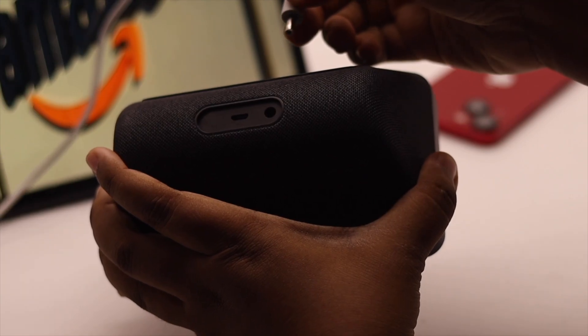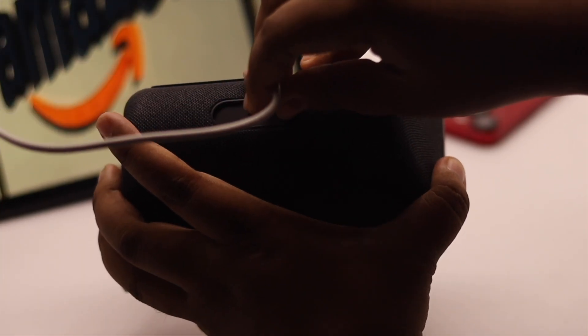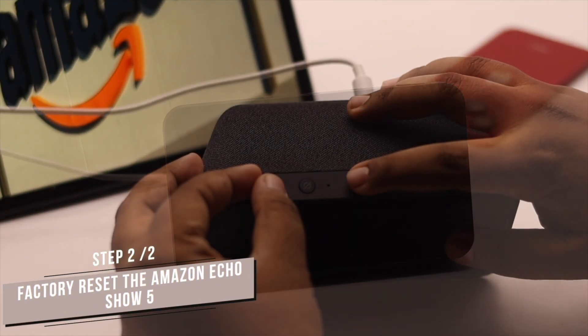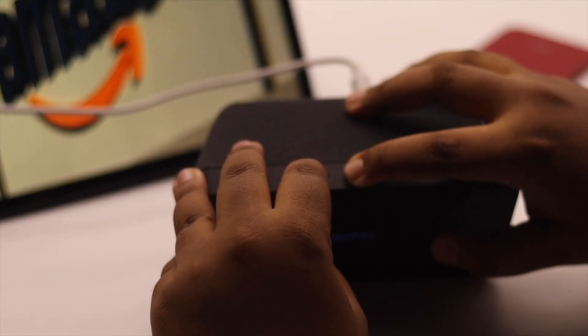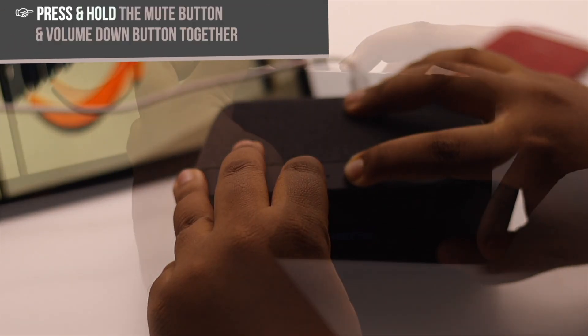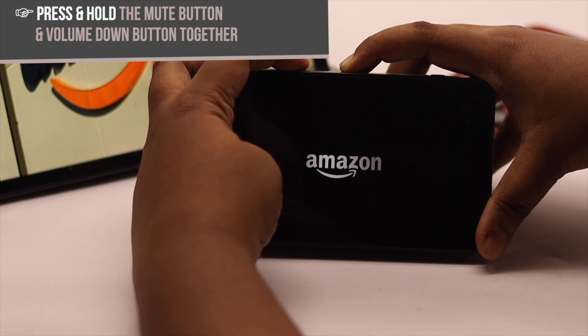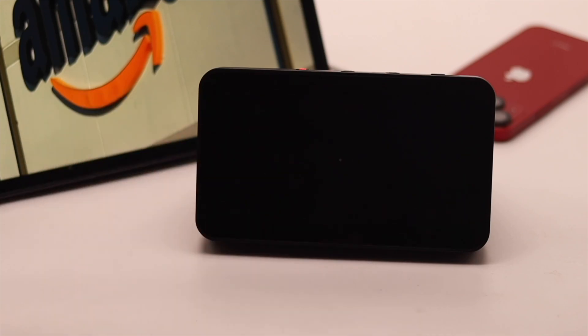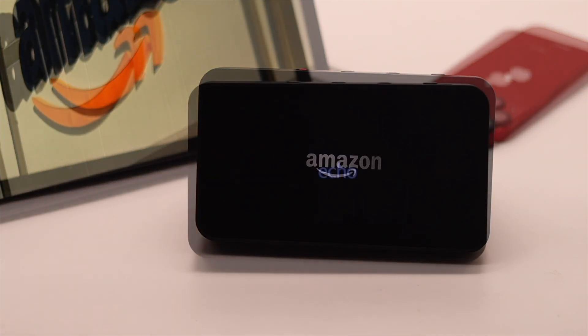Usually restarting the Echo Show 5 fixes any touch related problem, but if you are still facing the problem then you need to give it a factory reset. To do that, press and hold the mute button and the volume down button together and you will see the factory reset mode.